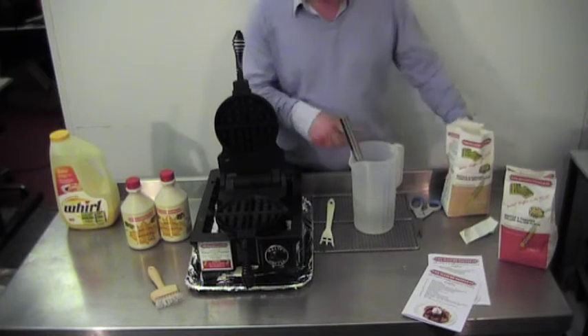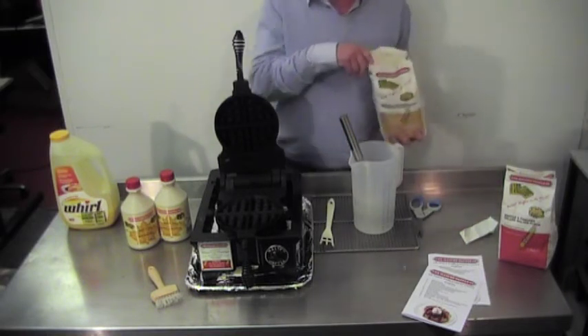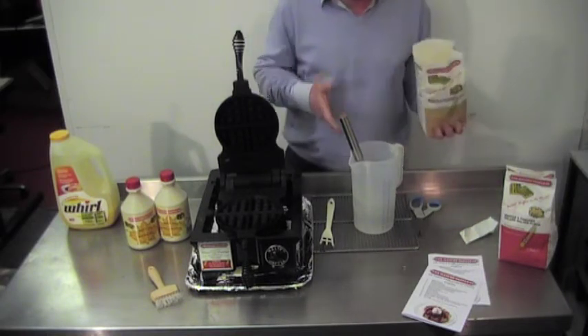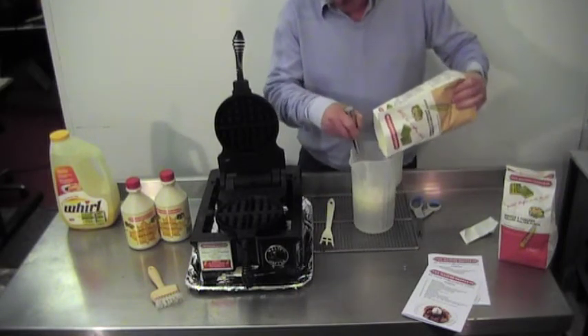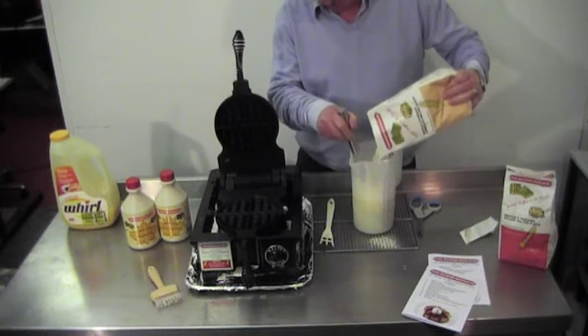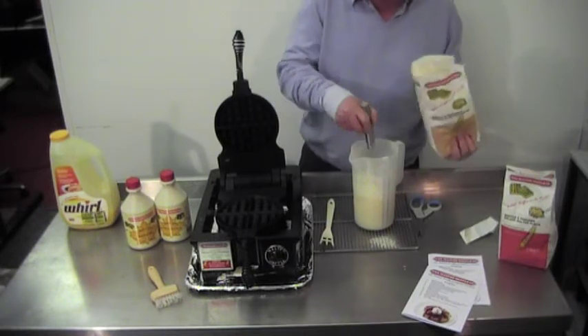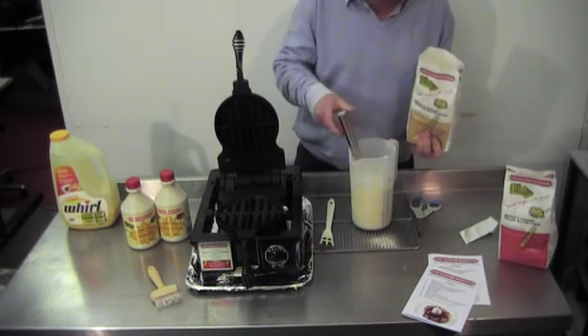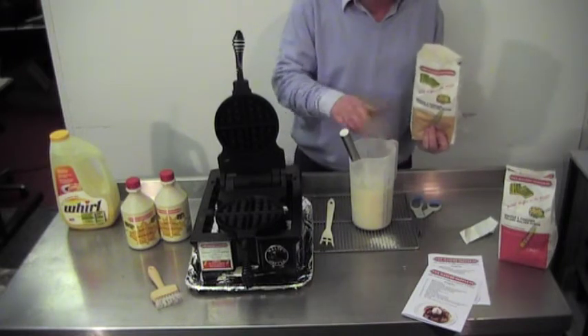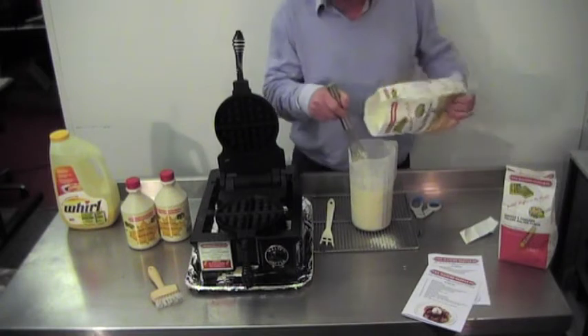Prepare some water in a jug. You're going to make approximately twice the amount of batter as you have water, so make sure you don't overfill the jug. Add the batter slowly until you get a nice batter consistency. The dry batter will float to the top, so simply break those up.